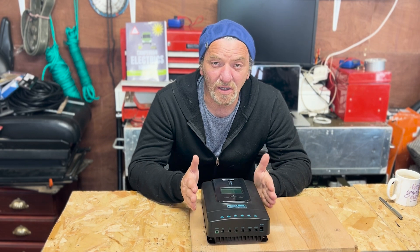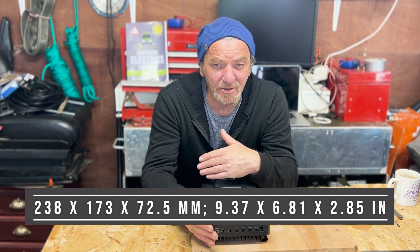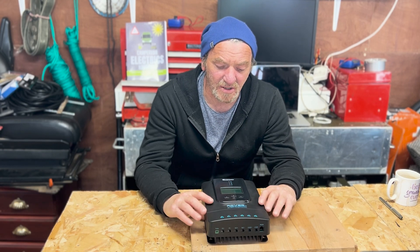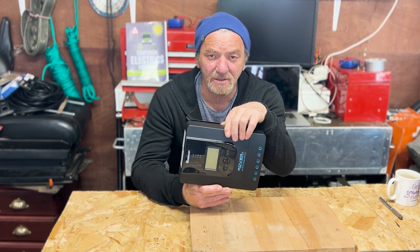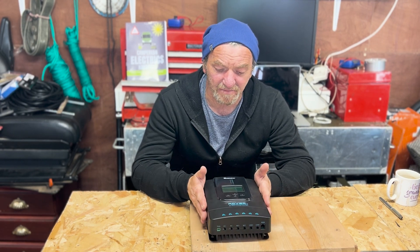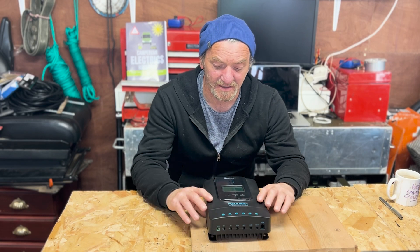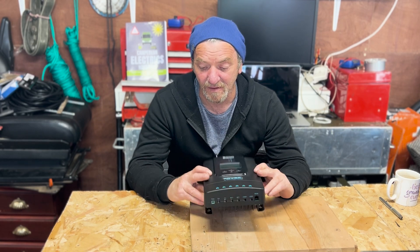The unit weighs about four pounds. It's eight inches long, six inches wide, and about two and a half inches tall — I'll put the metric measurements in the description. It's a nice size. You're advised to mount it vertically or horizontally but not flat — I suspect that's to protect it from water, as hanging it vertically reduces the chance of water getting into the electronics.